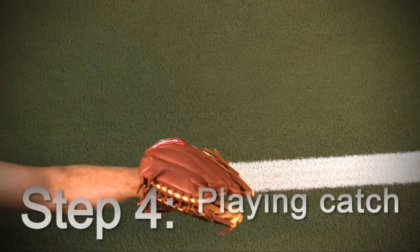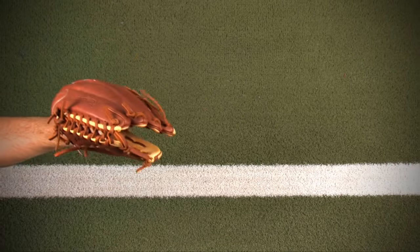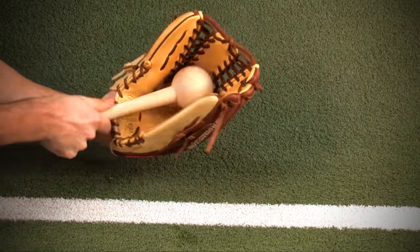Step four: playing catch. The last step is to simply play catch with your glove. Concentrate on catching the ball in the pocket. We recommend using the mallet once a day until you are satisfied with the way your glove feels.